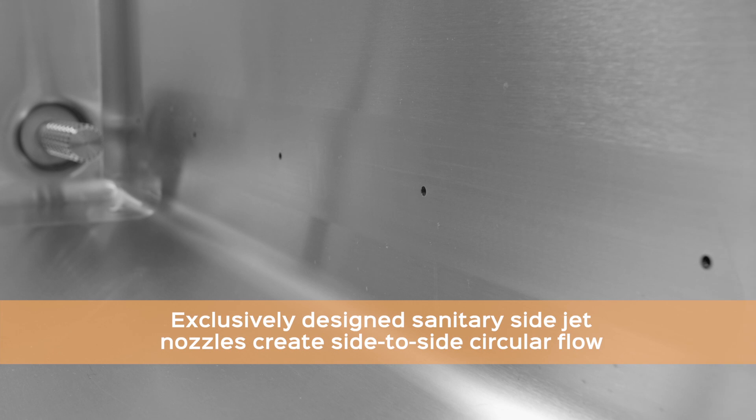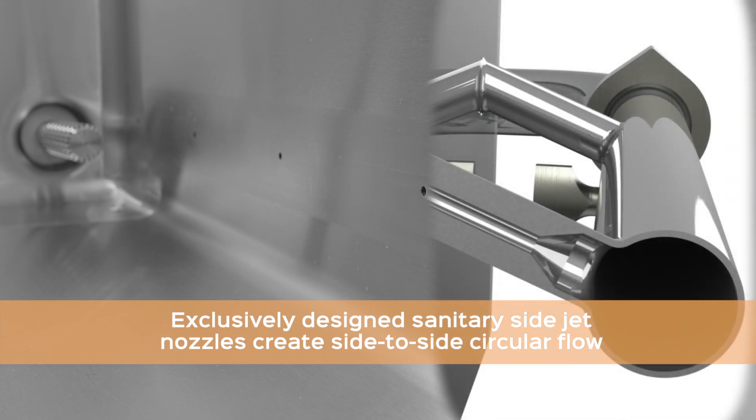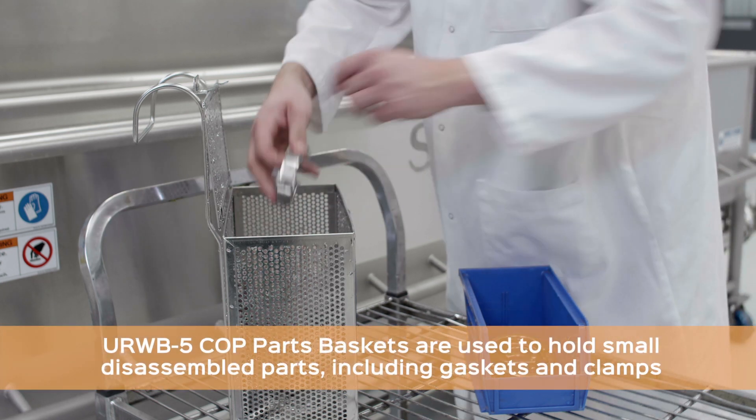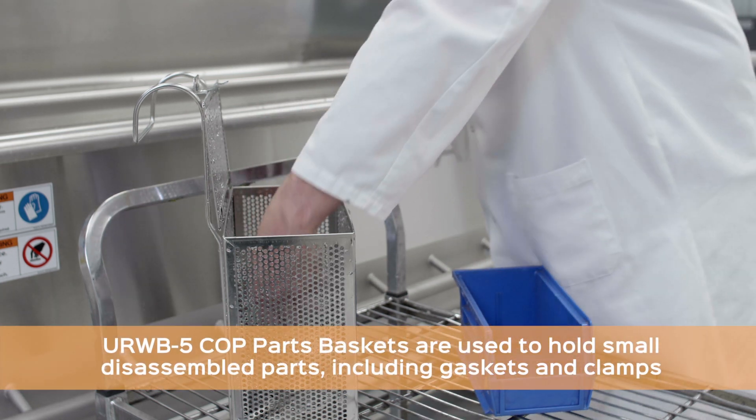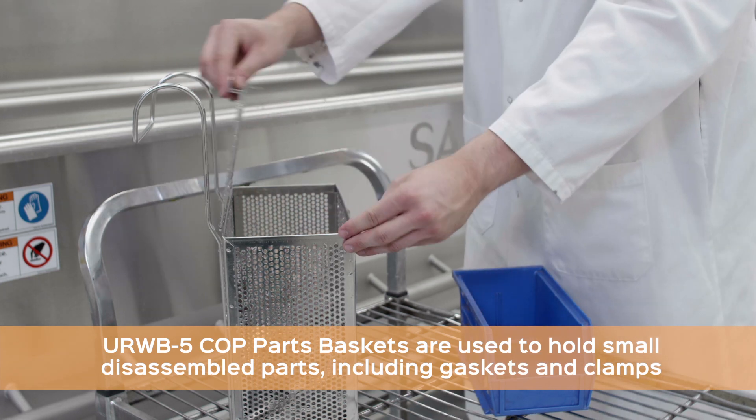The exclusively designed sanitary jet nozzles create impactful circular turbulence. Disassembled process parts such as gaskets, clamps, fittings, and valves are cleaned by the system's high turbulent flow.